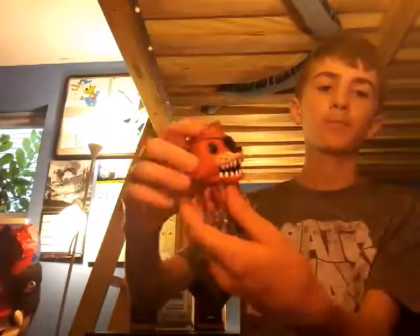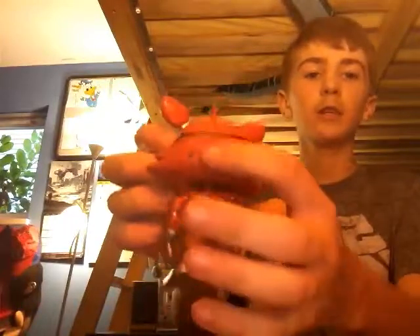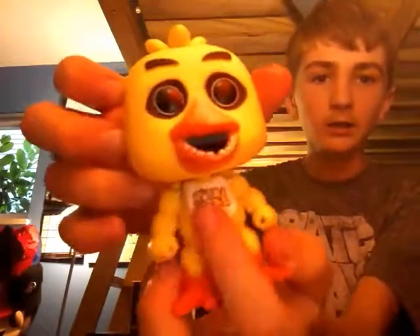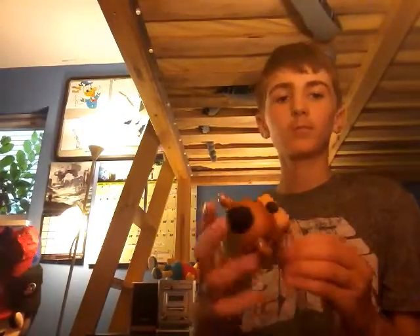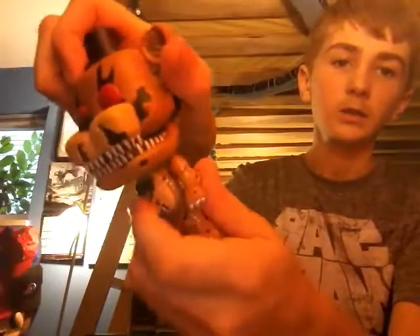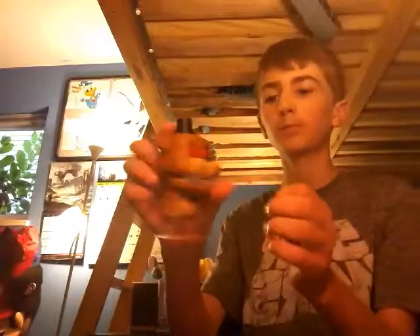The next one is Five Nights at Freddy's. We have Foxy — the head moves. It's pretty nice. They stand up well. The eye patch goes all the way around, and they put good details on. Then we have Chica — it's actually pretty nice, it says 'Let's Eat' on the bib. Next we got Nightmare Freddy. The head doesn't move that great because of the shoulders, but it's cool. We got the bow tie, the fangs, and all the details on him.